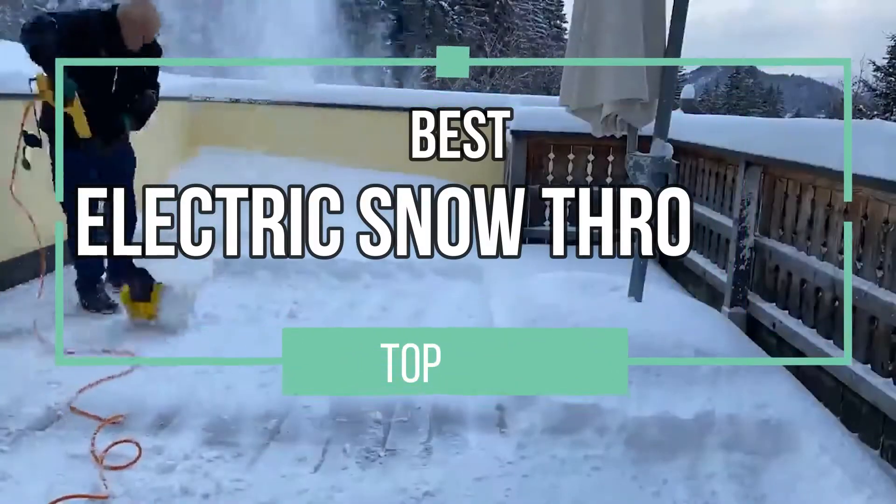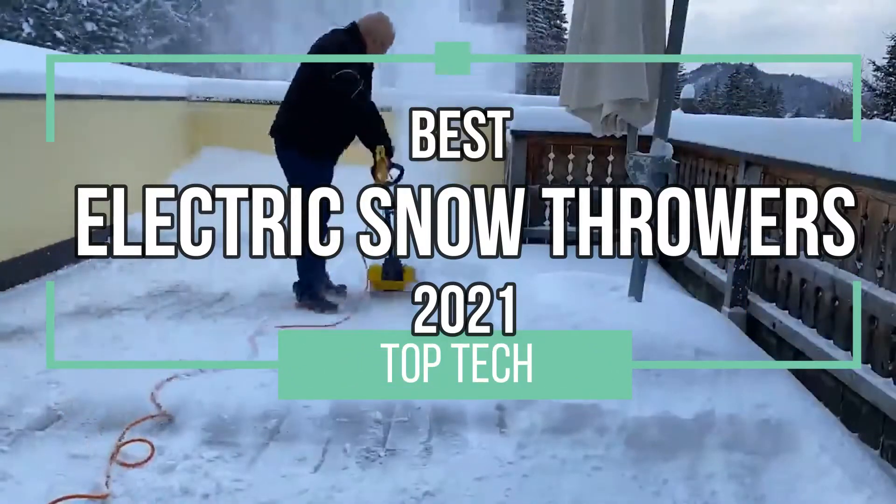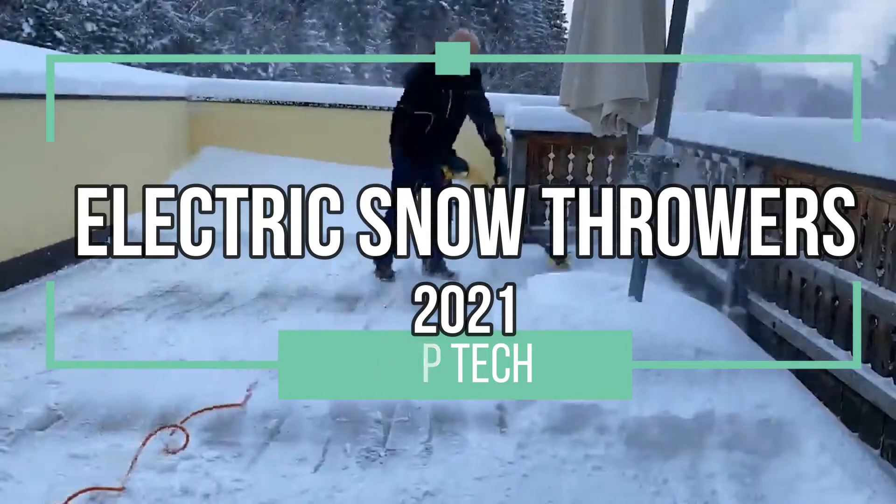Unless you live in the tropics, this video is exactly what you need. We've got coming at you the best electric snow throwers of 2021. Let's go!